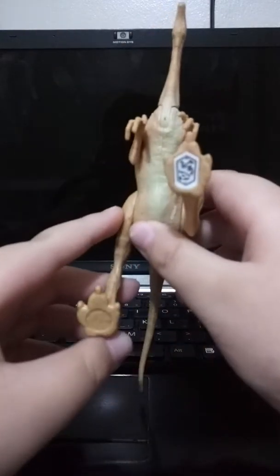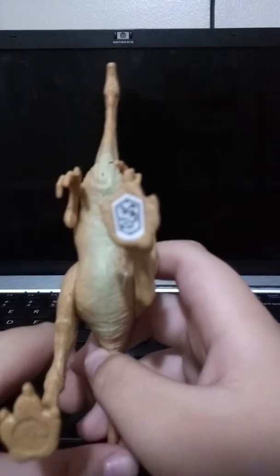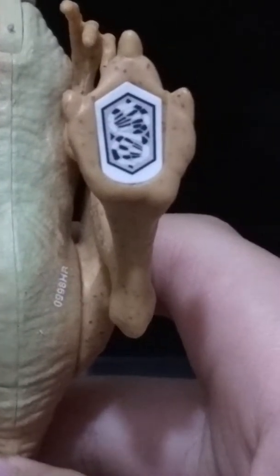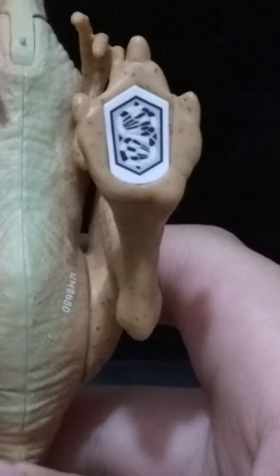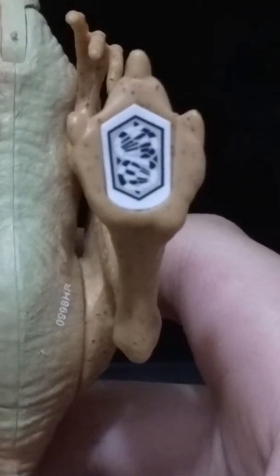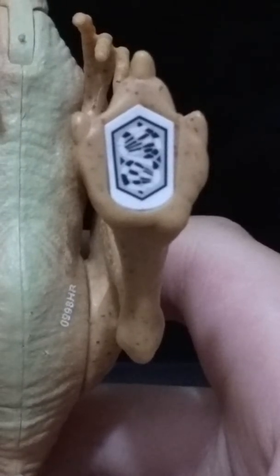Maybe I should give the scan code to you first. There you go — scan him, have him in your game.